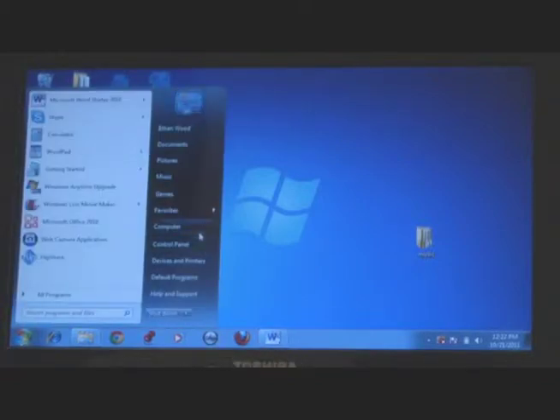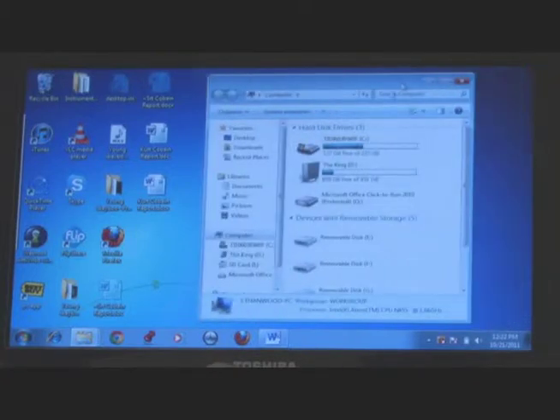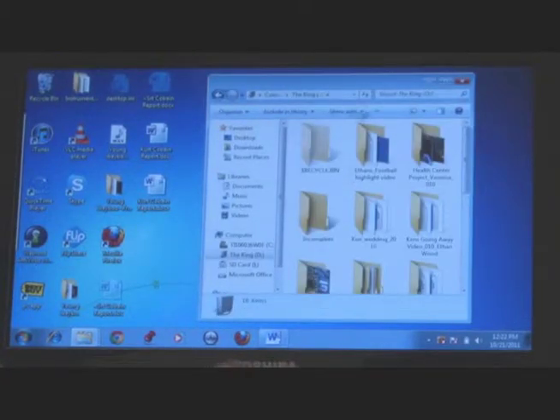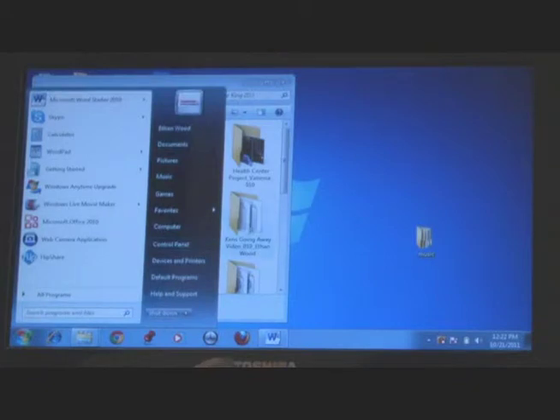The first thing you do is go to Computer and open your D drive, which is your external. Double click on it, then drag it over. To make the process easier, you can open up two windows at the same time.